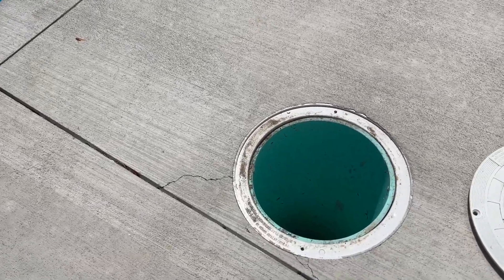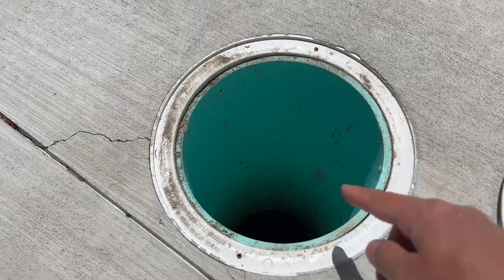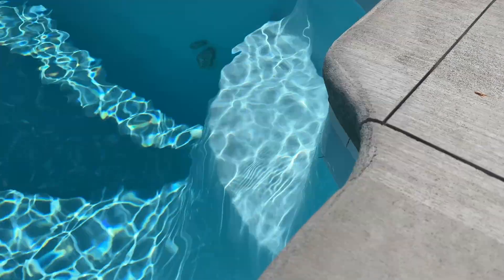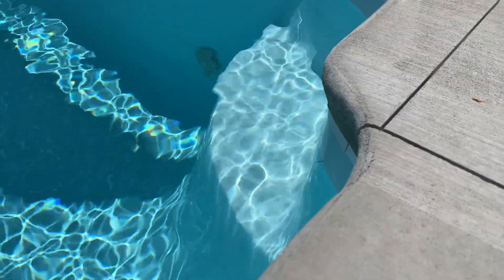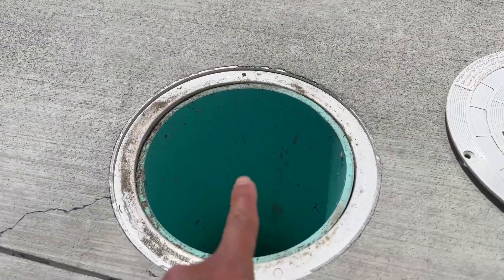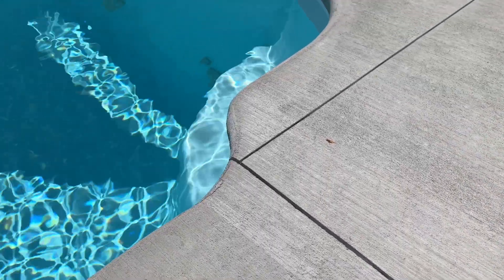What you do not ever want to happen is you never want this water level in here to get higher than the water level in your pool. This has almost happened to us before. What you're supposed to do is make sure that the pool water level is always higher than the water level here. Otherwise there's a chance that your pool can pop out of the ground.